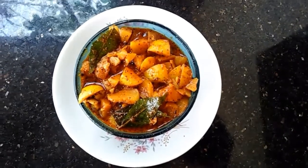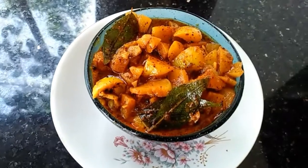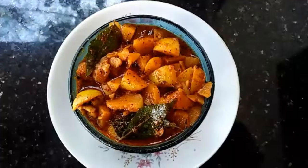Hi dear. Welcome back to my channel. Now, the recipe is a good recipe. This recipe is a very easy recipe.